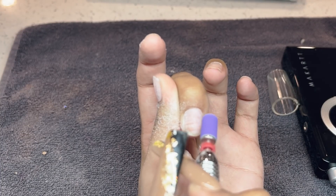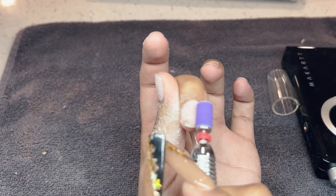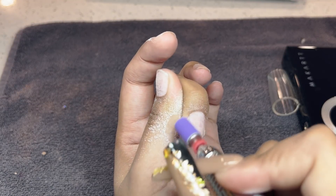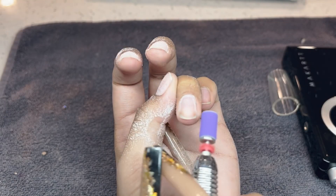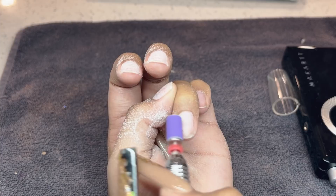I finished all my sanding bands so I'm just using one from a different brand, but you can absolutely find them on Amazon as well. I'm using it at a speed of 4000 RPMs, very carefully going around the cuticle area and then very lightly going across the entire surface of the nail — just making sure I'm buffing off all the shine and gently pushing back the cuticle area.